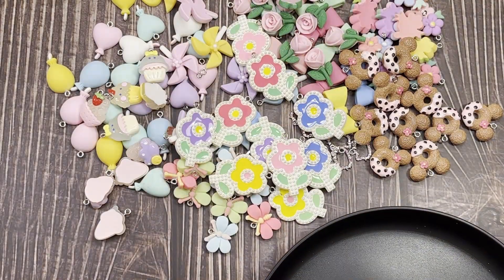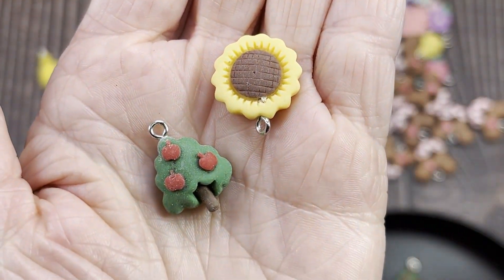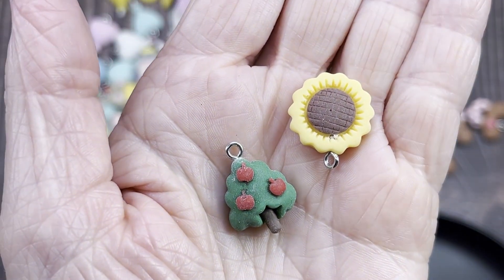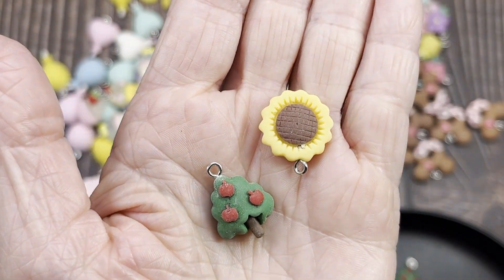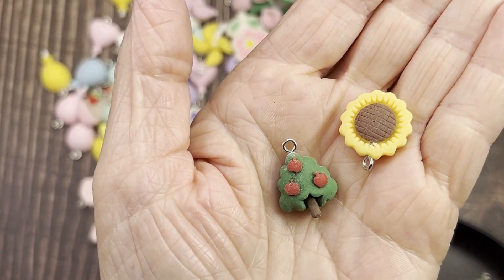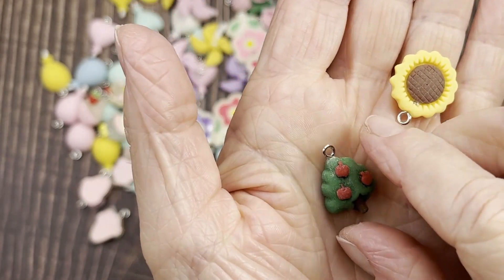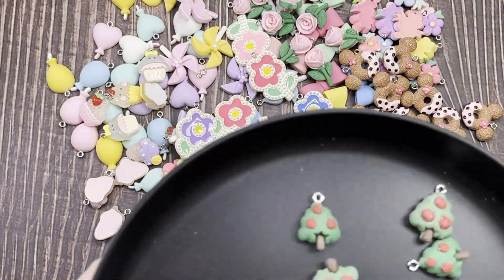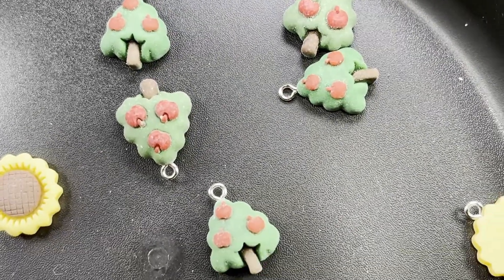This was a mixed pack of apple tree and sunflower charms — unfortunately this set is sold out as of right now. It was 10 pieces for two dollars and 72 cents — five of each. They're really cute and not very thick at all, so they'd be perfect as flat backs. I don't have an apple tree charm — that's my first one — and I have a different type of sunflower too. Love those.